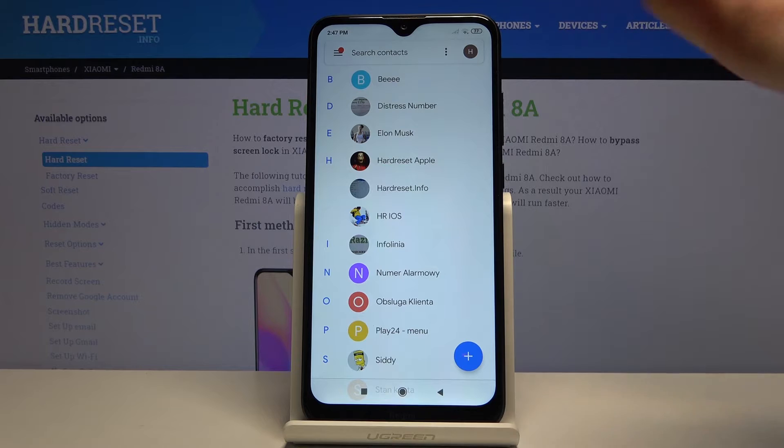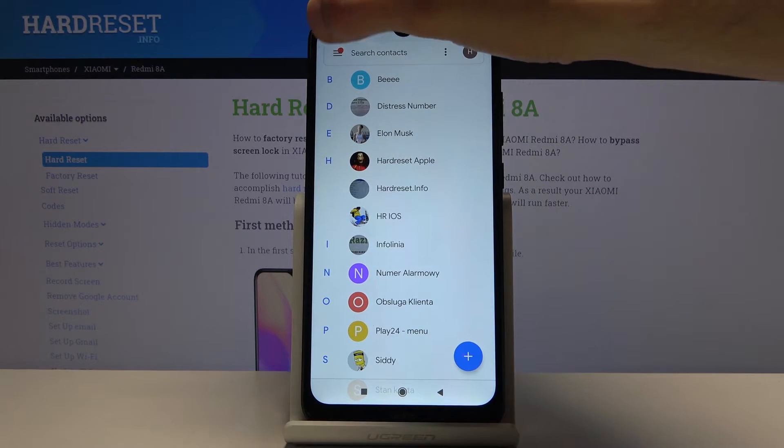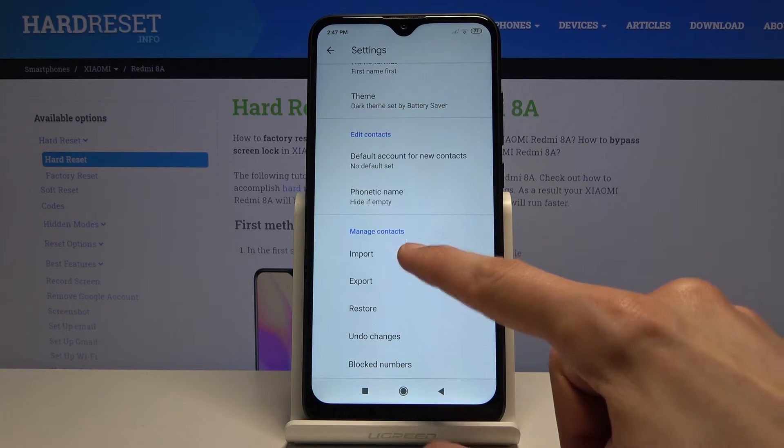The contacts shown are already on the SIM card or linked to your Google account. To move them, tap on the three bars, go into settings, scroll down, and you'll have the import option — tap on it.